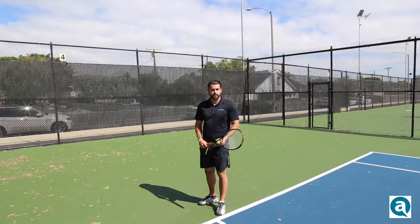A lot of the power in your serve is going to be derived from how loose you are when you're swinging the racket. If you look at major league baseball, a lot of the reason why they're able to throw the ball so hard is because their arm is almost like a piece of cooked spaghetti — really loose. You want to keep that same mentality when swinging the racket. Loose is better.